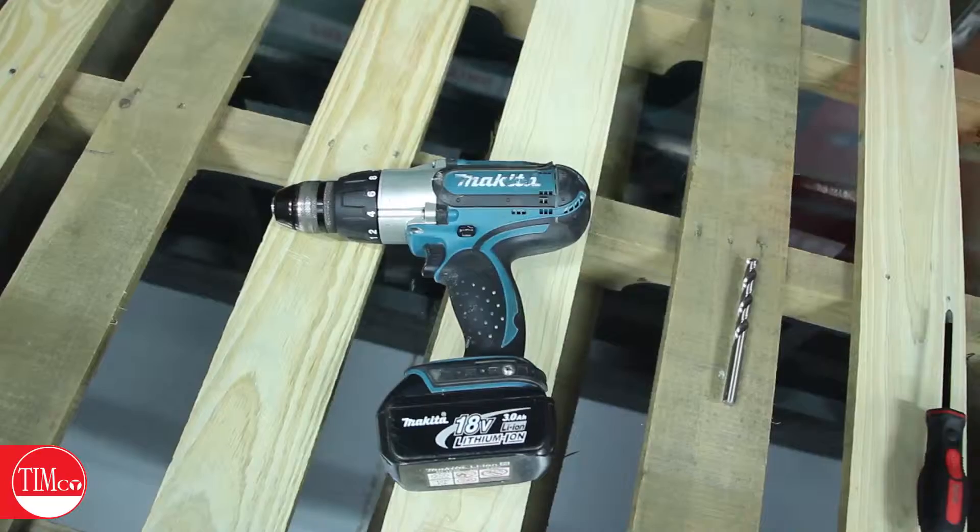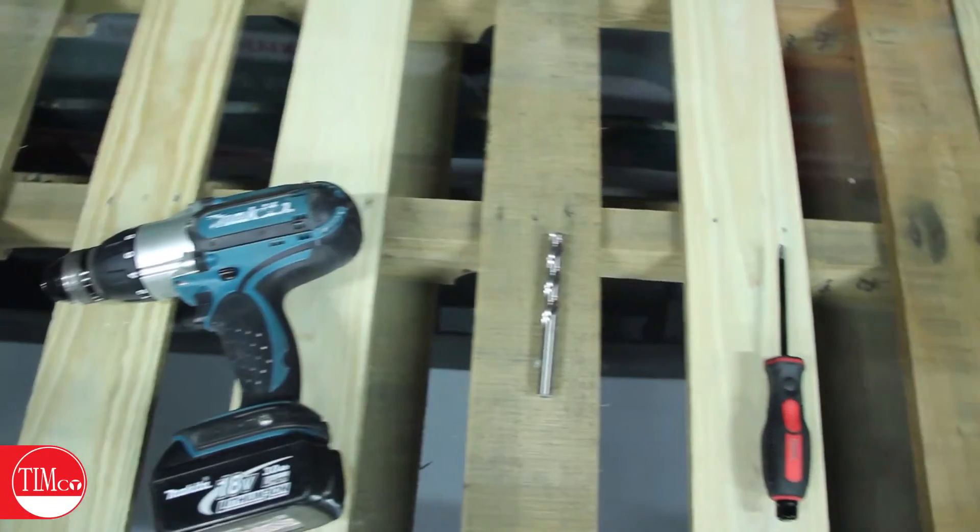The tools that you'll need for the job are a drill, drill bit, and a screwdriver. This will help set the anchor and also tighten the screw through your application.